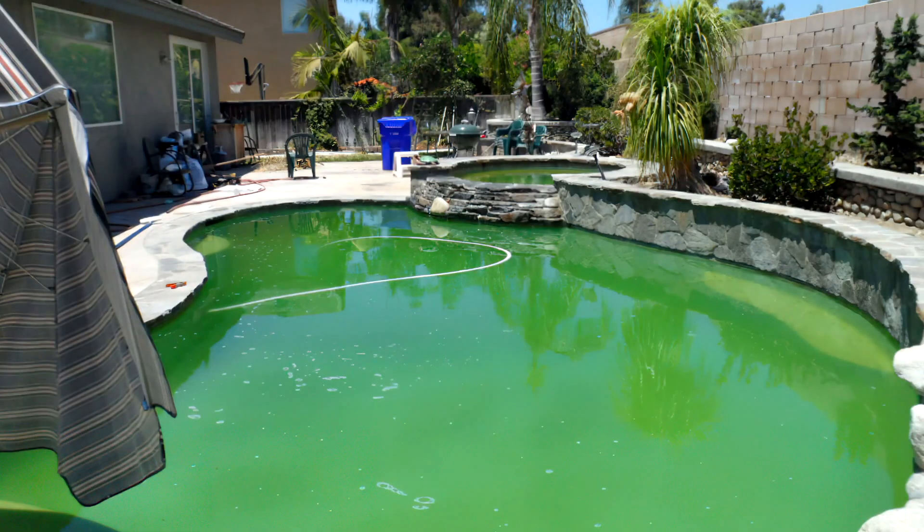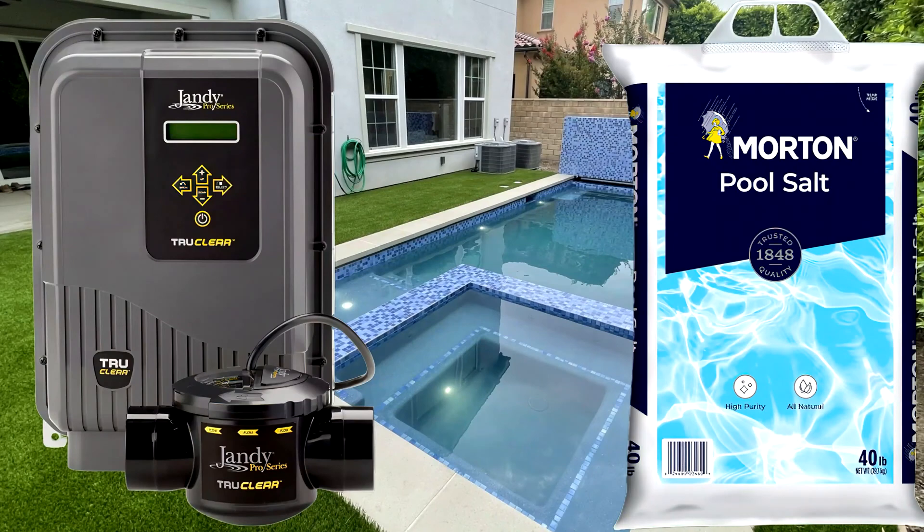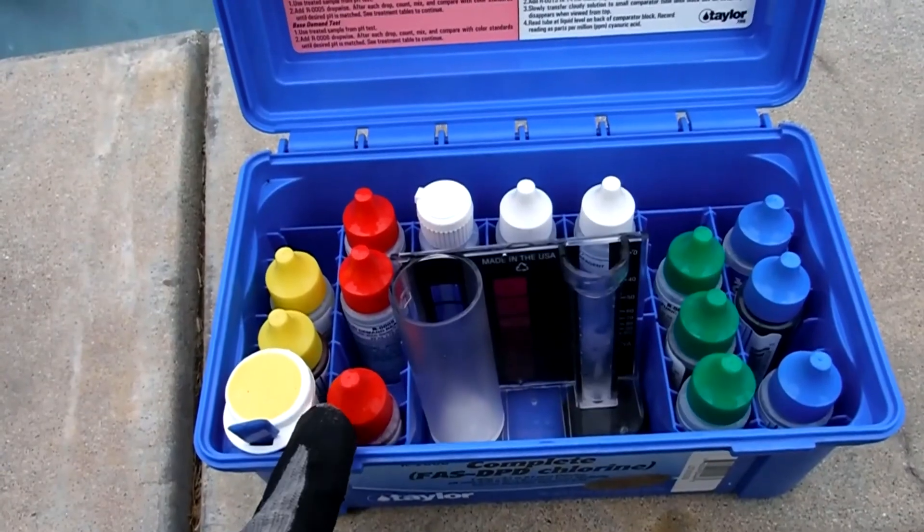Let's talk about the water in the pool. The water in the pool is basically what you're trying to maintain, balance, and keep safe to swim in. The water in the pool is always going to want to return to its natural state. There are basically two types of water in the pool: there is a freshwater pool and then there's a saltwater pool. A saltwater pool has a saltwater generator or saltwater system that makes the chlorine for the pool.